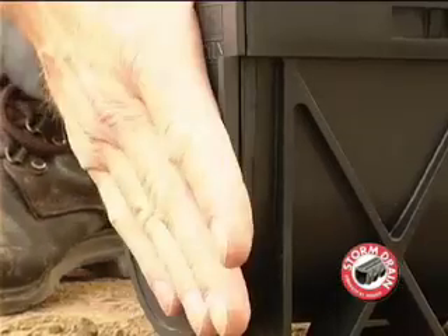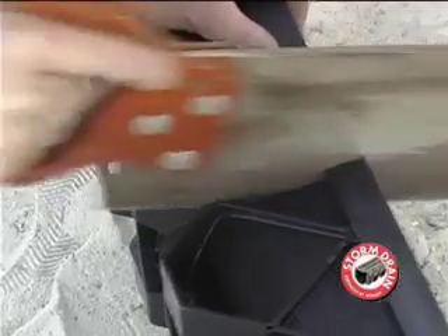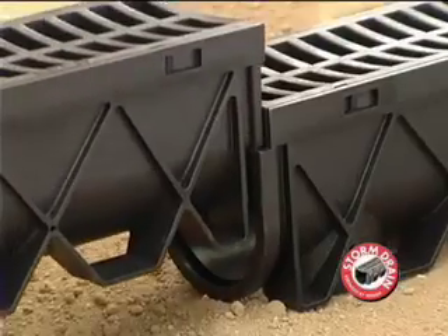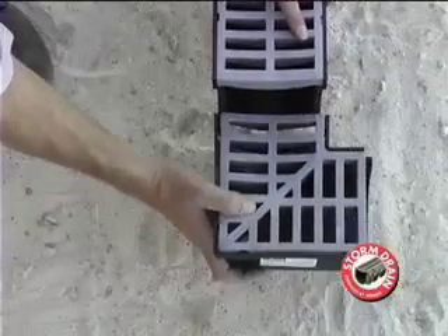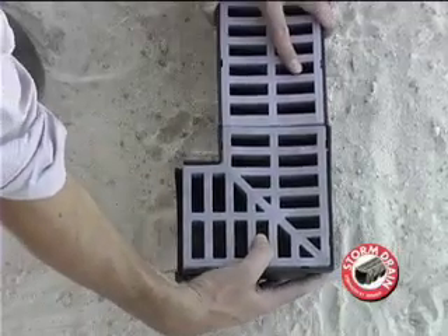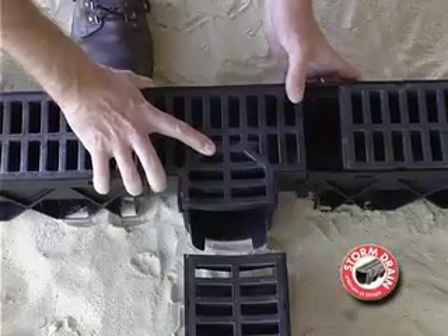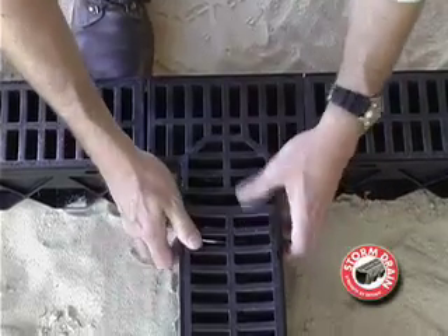The end cap fits easily to seal the higher end of the Storm Drain. Cutting the last trench to fit is easily done with a handsaw. The unique locking system makes joining simple and quick. The 90-degree corner allows left or right hand extensions of the Storm Drain. The T-piece is available where more drainage connections are required. Connection can be made to either end of the Storm Drain channel.